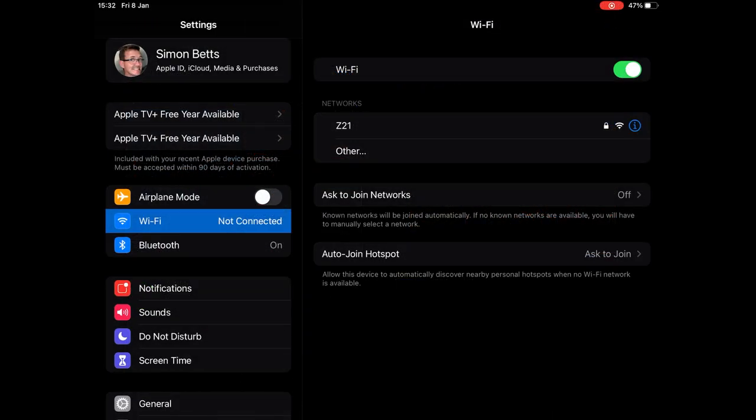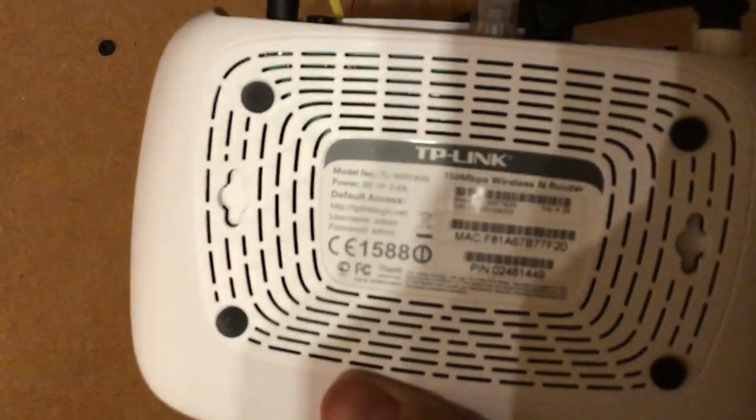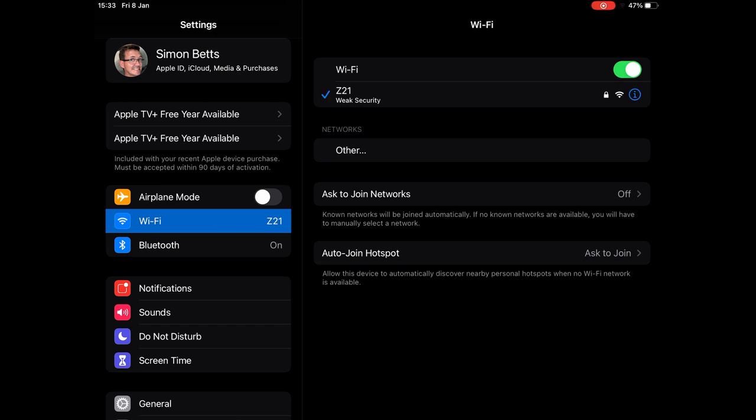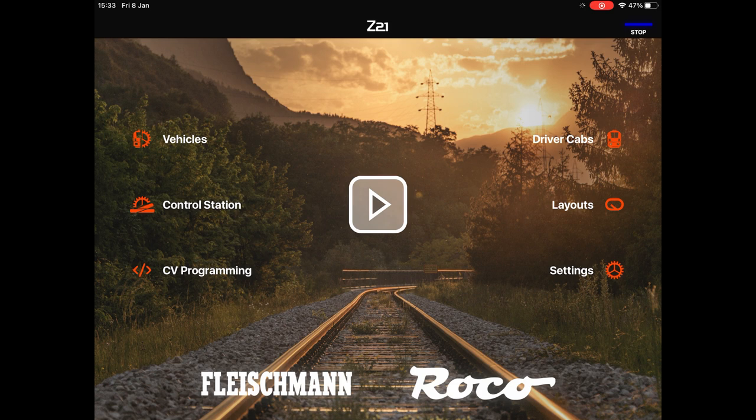For any commands from the Z21 app to actually reach your layout, you obviously need to connect your iPad, Android tablet, or phone to the router. Go into Settings, then Wi-Fi, and you should see a Z21 network appear. Get the password off the bottom of the router and enter that. Once you're joined, you should notice that if you go into the Z21 app, the little indicator in the top right should be blue.